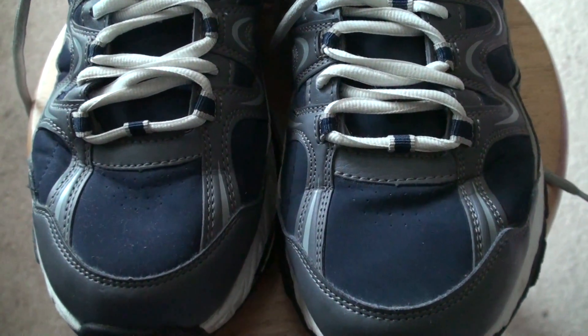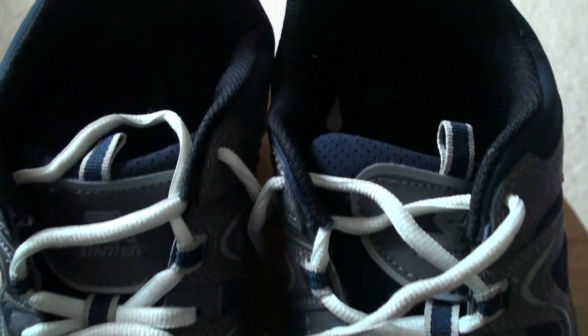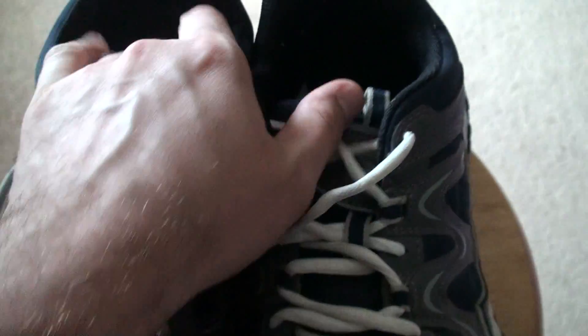These are some cheap Walmart shoes that I used for walking. They look pretty nice, but after one month of walking they are completely worn out. I walk fast and hard.